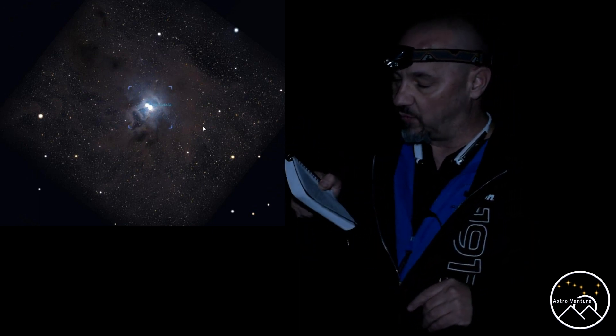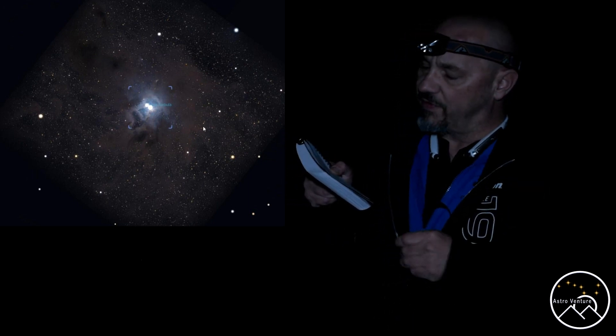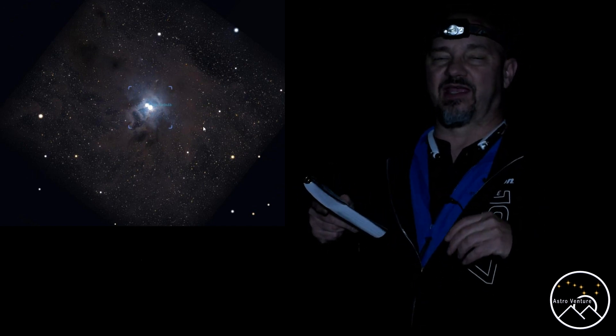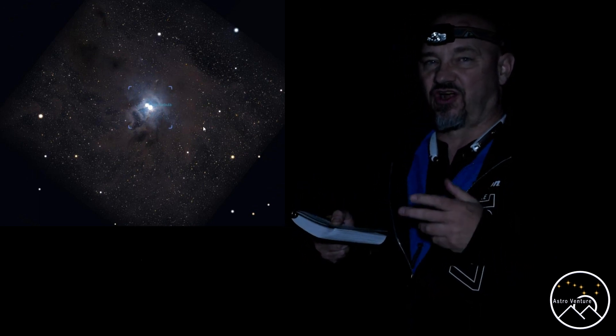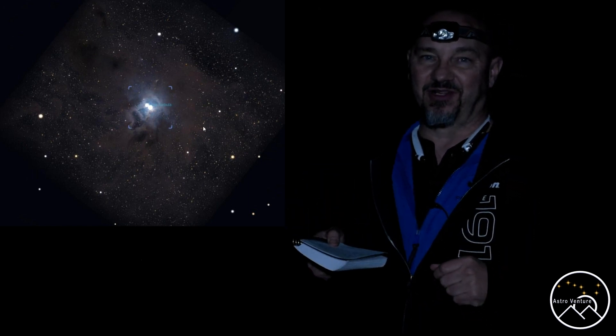Absolutely go after the Iris Nebula. Processing won't be too difficult to get the blue, but it will take a bit of extra technique and skill to pull out some of those dark lanes. That blue pop is amazing in the Iris Nebula.